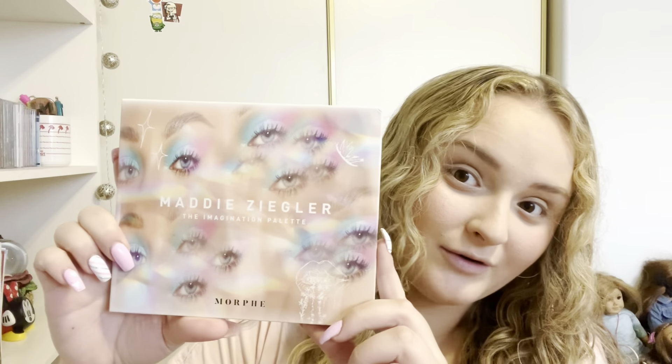Hi everyone! It's Maddie here and welcome back to my YouTube channel. For today's video we're going to be reviewing the Maddie Ziegler Morphe palette. I'm not sure how long this has been out but I did buy it on sale on Black Friday so I wanted to do a video on it.